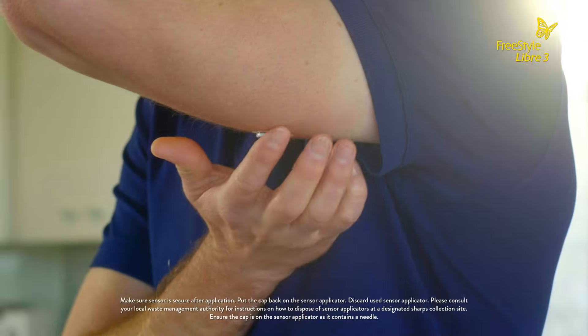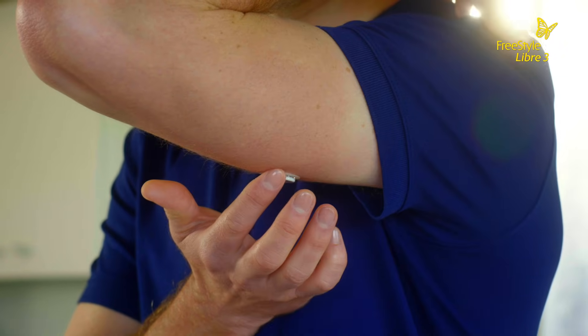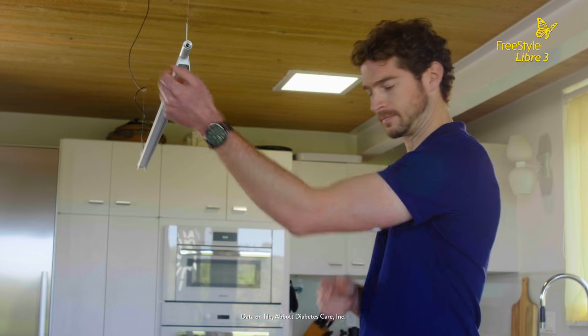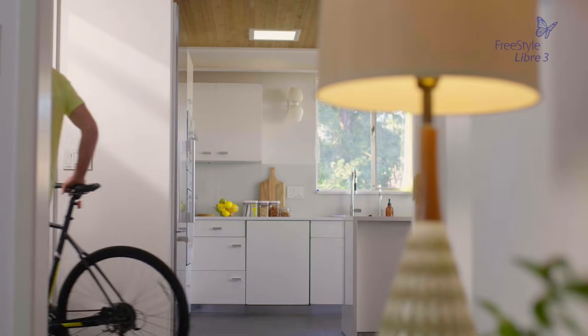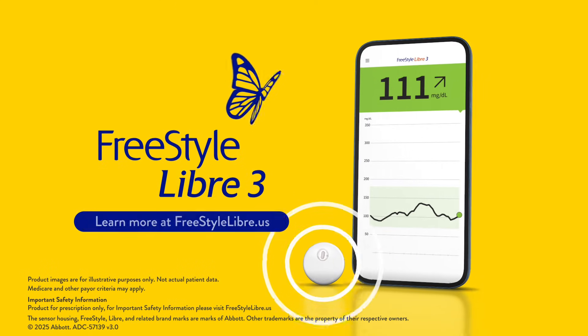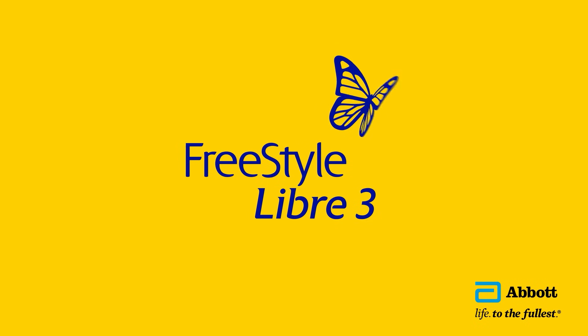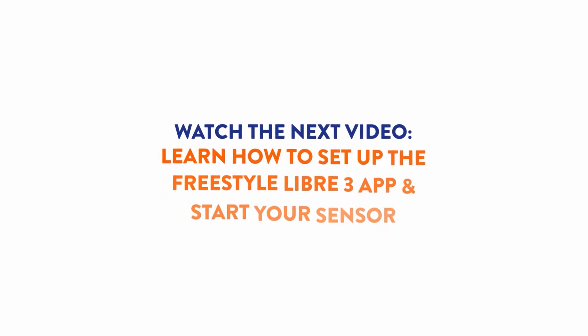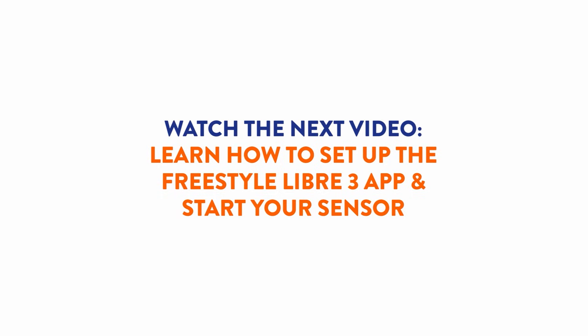Then, make sure the sensor is secure by gently pressing down with your finger around the edge. It's that easy. The Freestyle Libre 3 system makes it easy for me to stay on the go. Learn how to set up the Freestyle Libre 3 app and start your sensor in the next video.